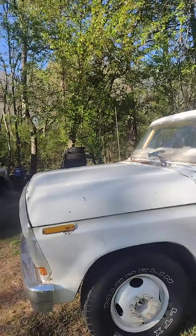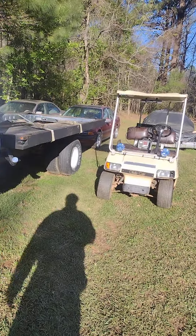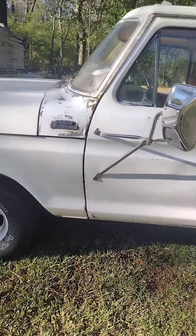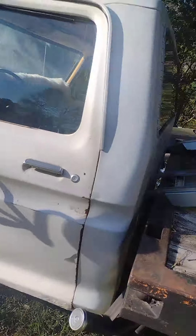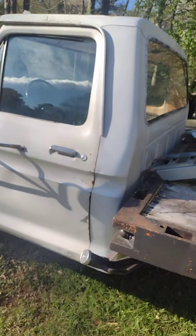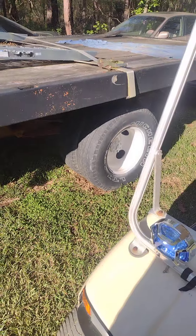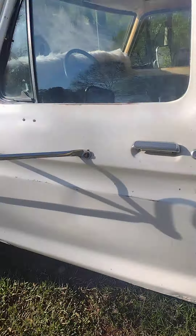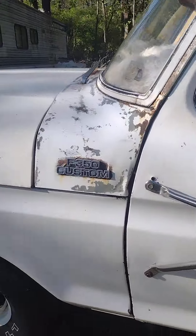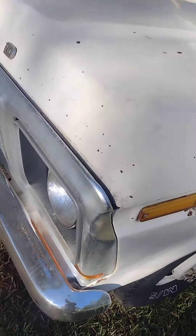The truck was dirty, so I had to bring out the bucket and clean them up real good. As y'all can see, I'm using a soap bucket and a clear water bucket to clean the truck up, and look how it's looking. Y'all see how I clean it — two buckets, one soap bucket and one rinse bucket.